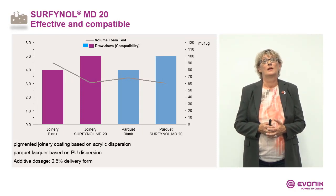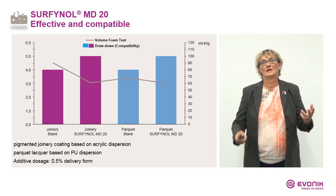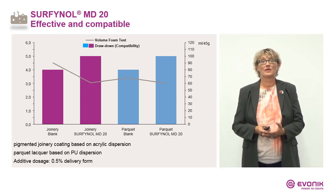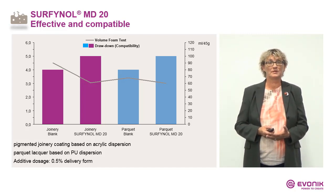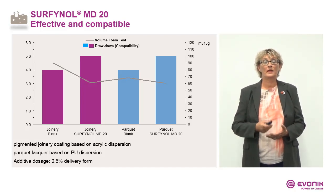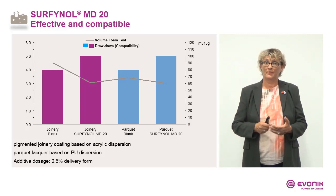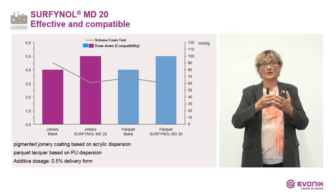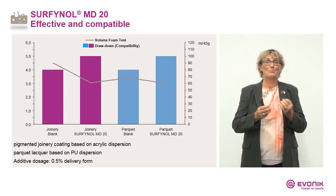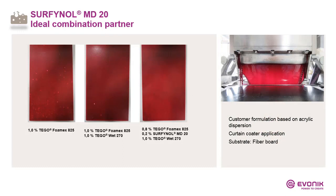Earlier, when I explained molecular defoamers, I mentioned that they are mainly used as combination partners. But sometimes they are good enough to use as single defoamers. Here I have two examples: the purple bar is a joinery coating, the blue bar is a parquet coating. The grey line shows the volume height of foam — and you can see a nice foam reduction. In addition, we can increase compatibility: both coatings including Surfinal MD20 showed better surface appearance compared to the blank sample.